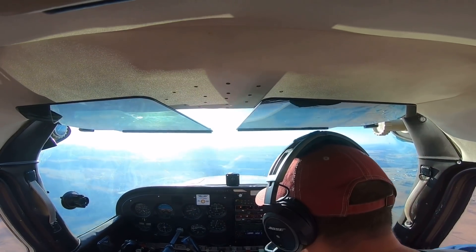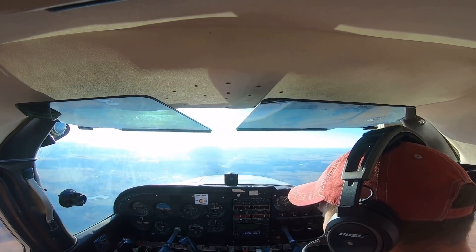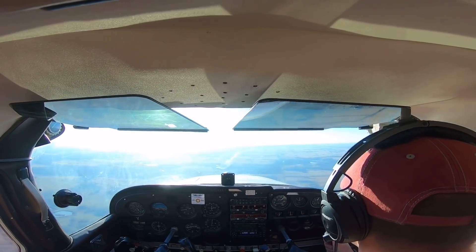We'll run the before landing checklist: seatbelts on, fuel selector valve on both, flaps up for now, mixture best power, throttle set for now, carb heat off for now, landing and taxi lights on. We'll get the rest abeam the numbers.